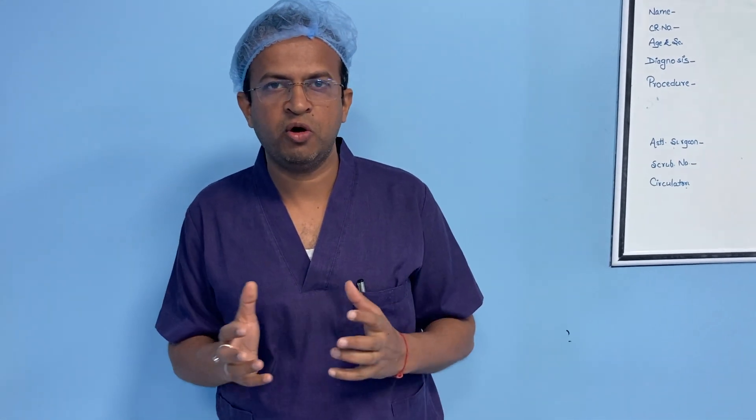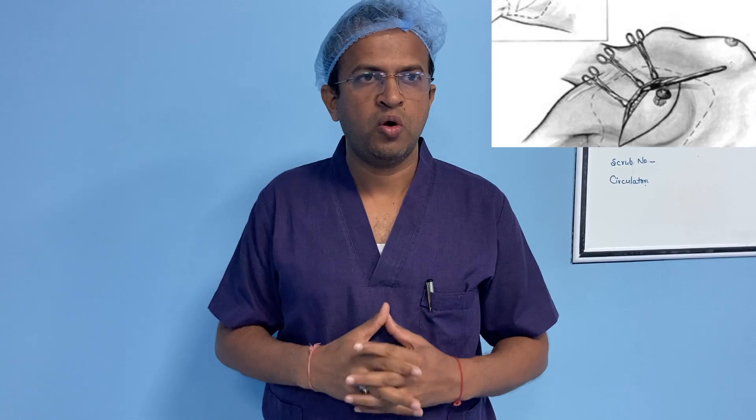It is a fascial plane block. The serratus anterior plane block is indicated in breast surgery or rib fractures, some cases of thoracic surgery, and minimally invasive cardiac surgery.